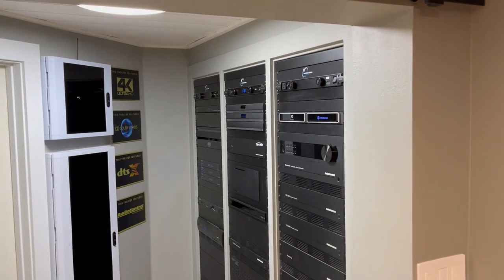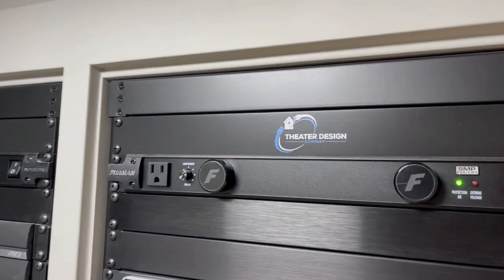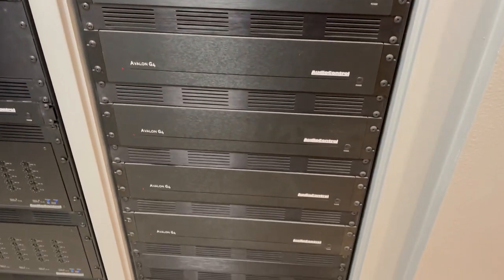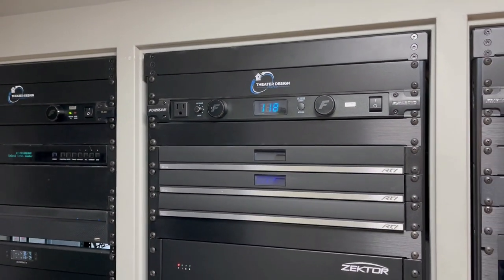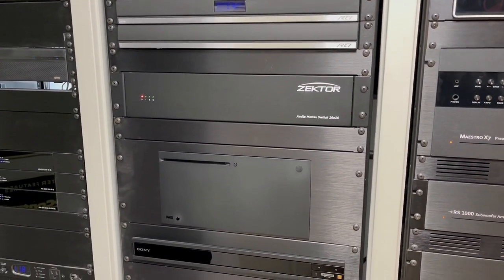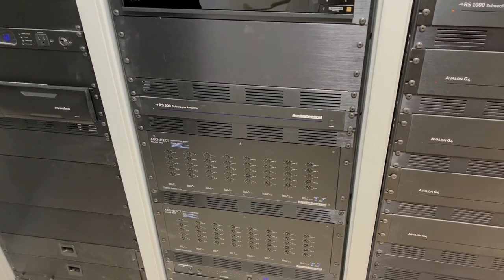Hopefully you've watched the previous portion of this video and saw the older equipment. Here's a quick overview of the updates made since the first equipment rack video. We've updated to a new Theater Design logo, added a Kaleidoscape Strato and Tara. The rest of the equipment rack stayed completely the same. On the house audio side we've added an RTI XP8V with video out, and added a Zector 16x16 audio switcher. For the theater we added an Xbox Series X.